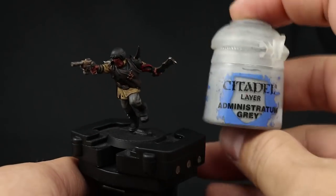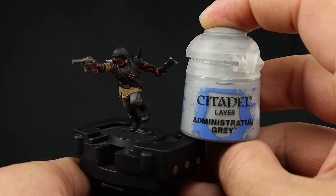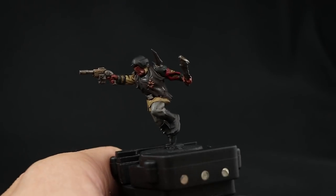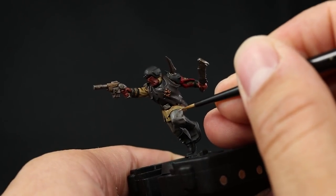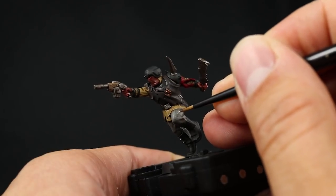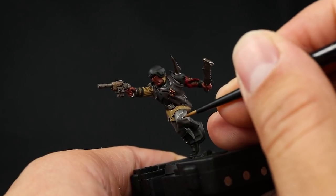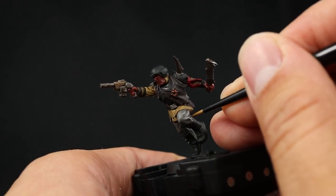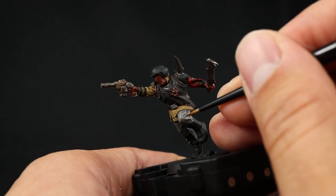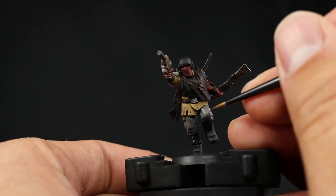Once that's done, I'm going to give the pants an extra highlight with Administratum Gray using a small layer brush with a nice tip. Try to catch all the sharpest edges of the pants and the places that catch the most light — just painting the contours of the folds. Try to do as thin a line as you can. If you really don't care that much you can do a much broader edge highlight, but I'm going to try to make it as thin as possible.